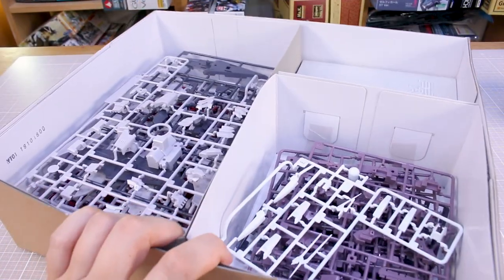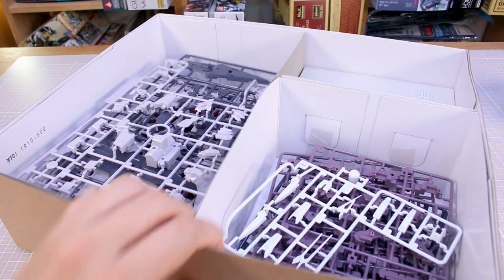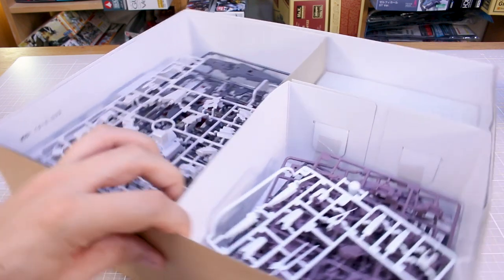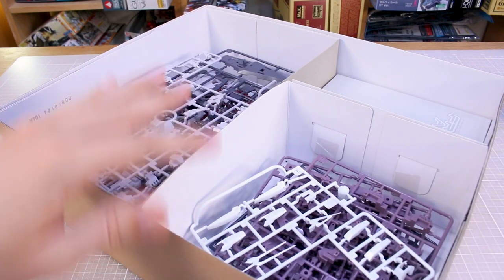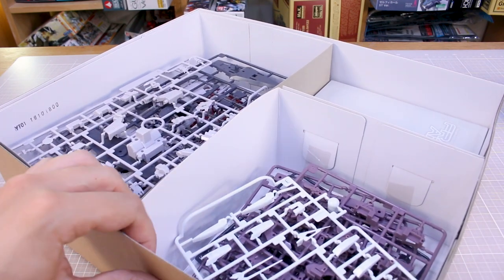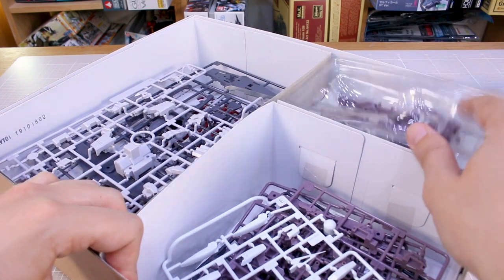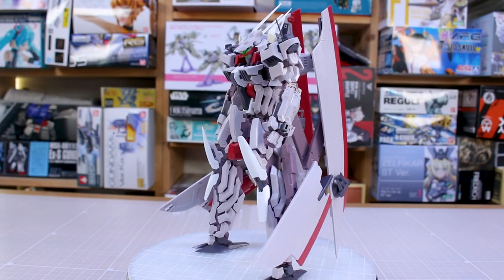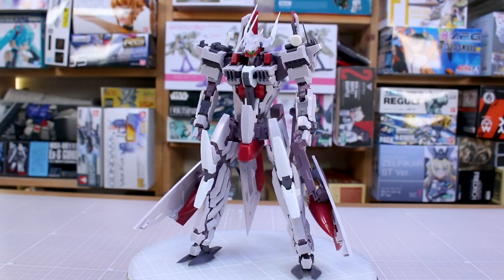There's a good amount of parts, but honestly the box isn't that full at the end of the day. I feel like they probably could have put this in a smaller box, though I guess the larger box does have its own appeal. Let me get this all built up and then we'll see how it looks.